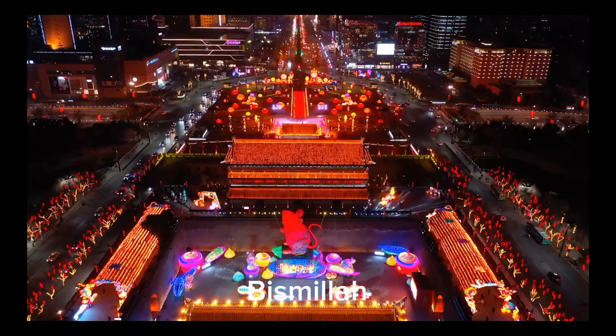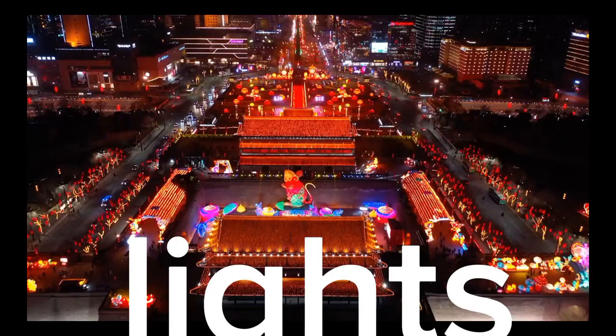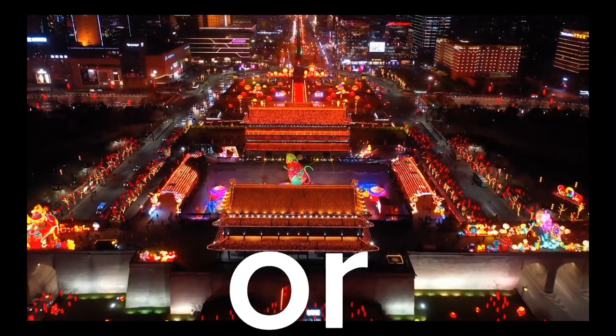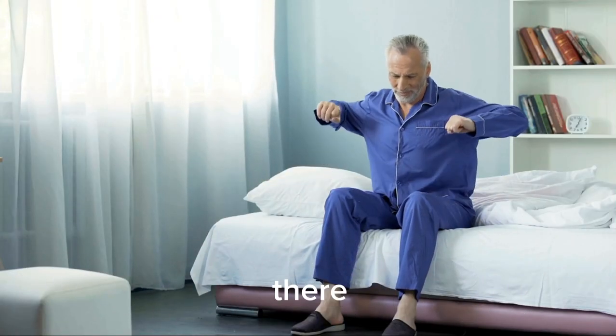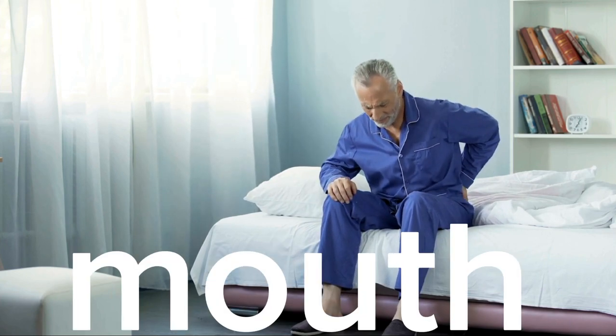3. Read Bismillah before going to sleep and do the following: close the door, turn off the lights, and cover water bottles or other food containers. If there is no object to block the mouth, recite Bismillah and place a stick on the mouth of the vessel.